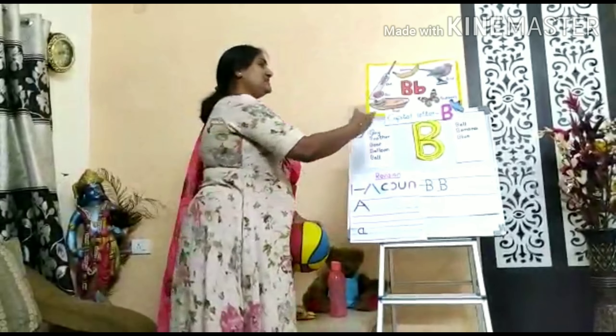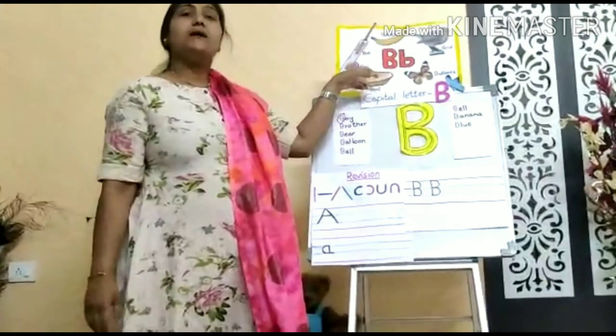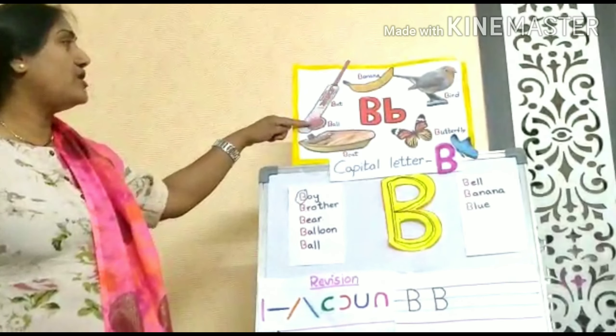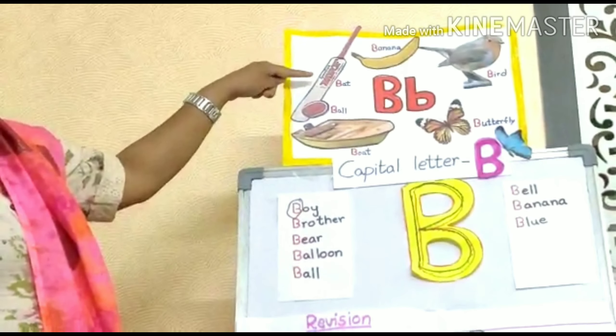Today we learn letter B. B for boat — buh, buh, boat. B for ball — buh, buh, ball. B for bat — buh, buh, bat.